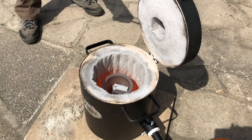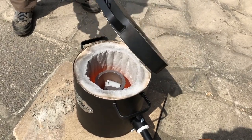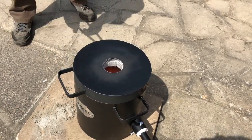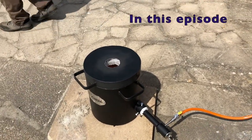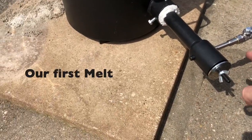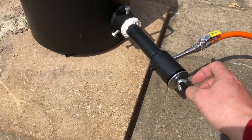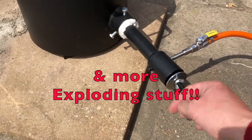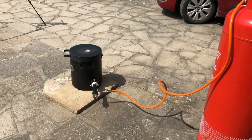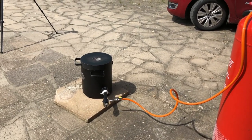Are we ready? Yep. And away we go. Just give it a little bit more air. Yeah so we've got about 10 to 1. We're going to give that 5 to 10 minutes and see how we get on.